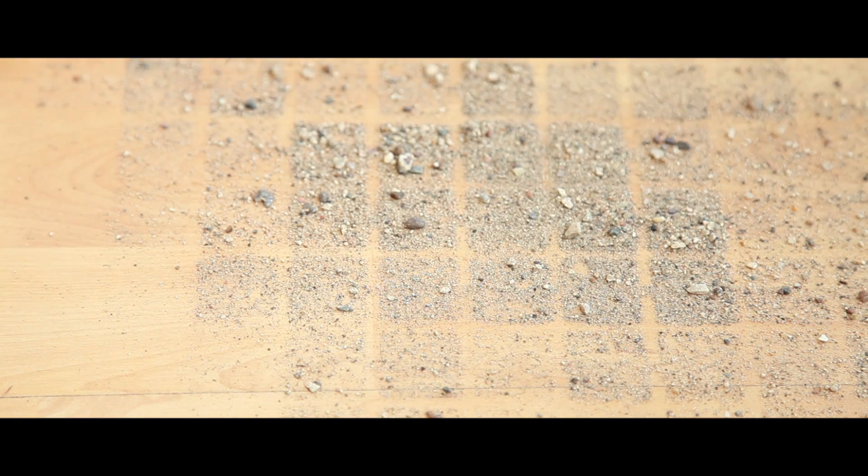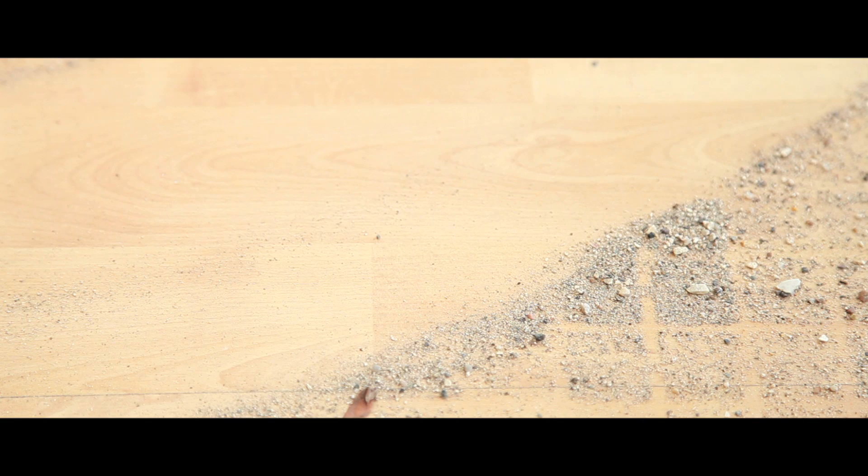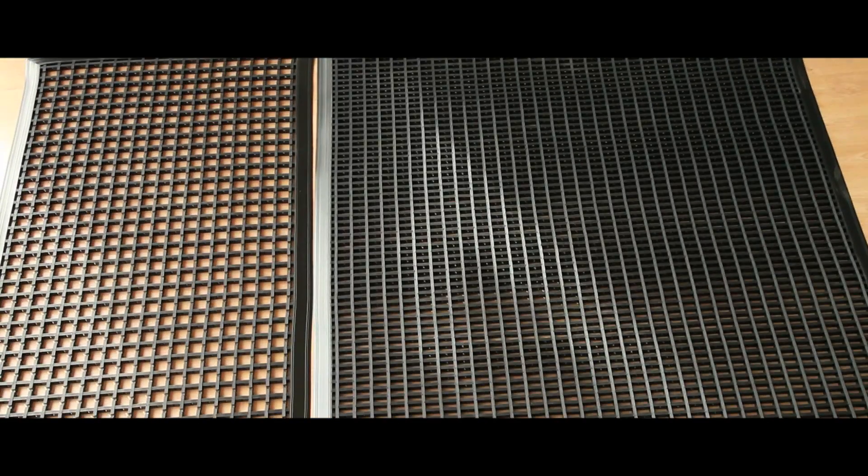Debris falls through the open holes and can be swept away with ease, whilst safety bevelled edging protects against stripping and allows wheel access. The mats come in either standard or heavy duty options in black, grey or brown.